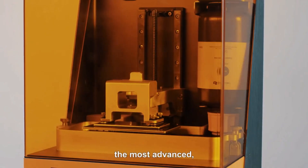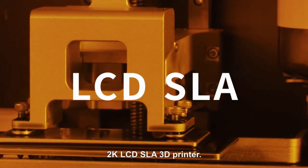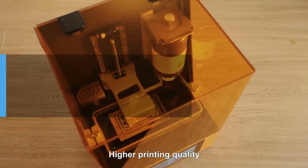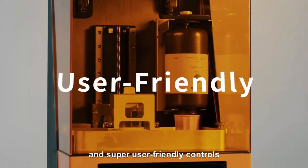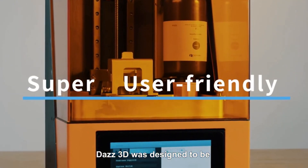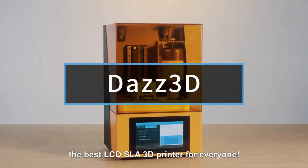Introducing Daz3D, the most advanced yet affordable 2K LCD SLA 3D printer — higher printing quality, faster printing speed, and super user-friendly controls. Daz3D was designed to be the fastest LCD SLA 3D printer for everyone.